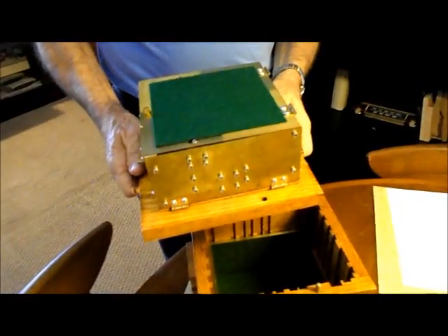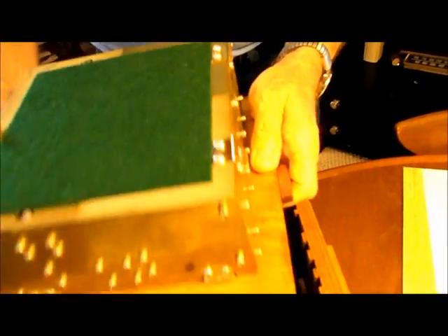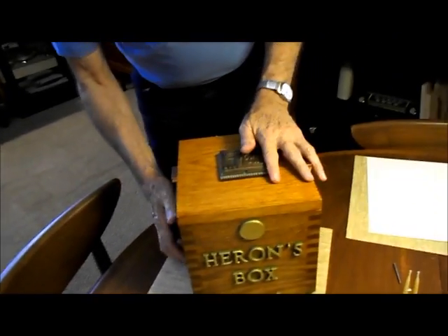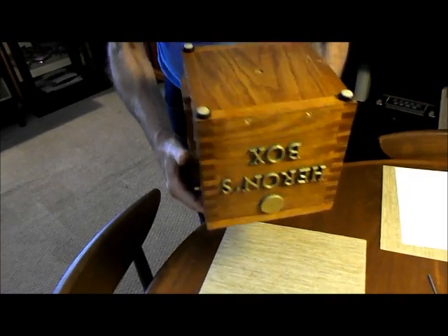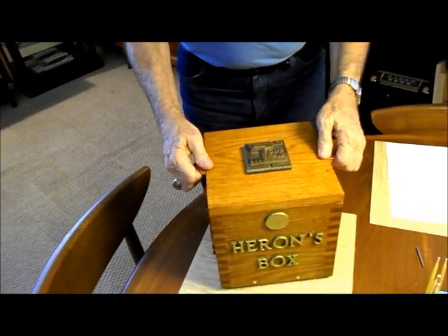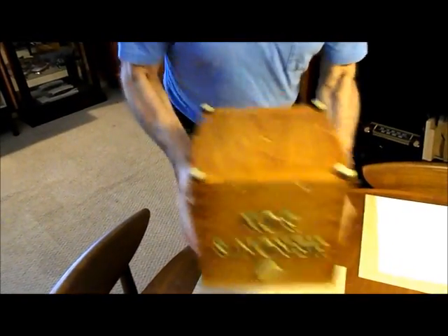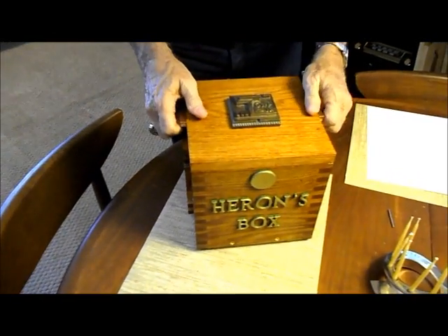To open the box, it's a clockwise swirling motion and the levers come back in. If we put the top in place — there we go — and when the box is upside down and you do a counterclockwise swirling motion, it's locked and you can't get into it. Then to open it, clockwise swirling motion — and it's open.